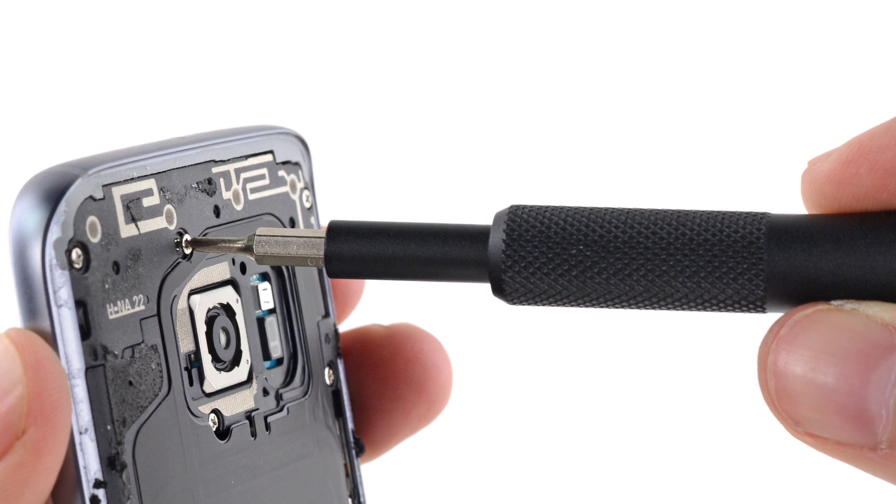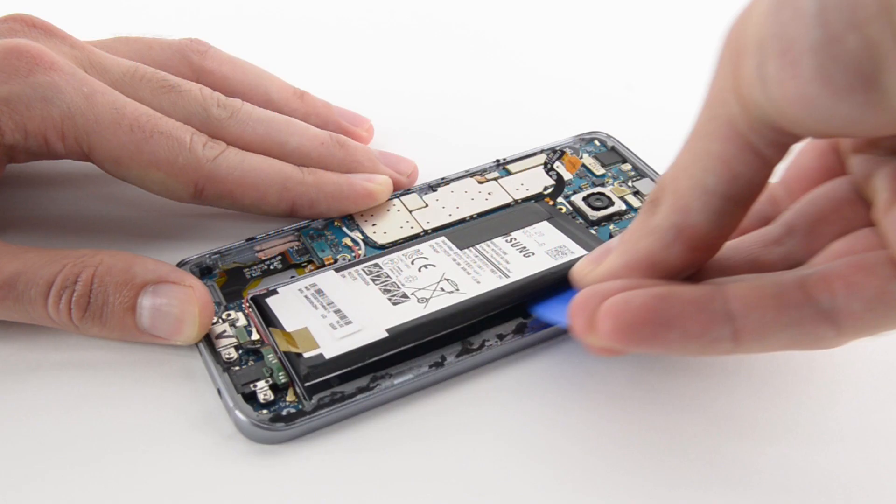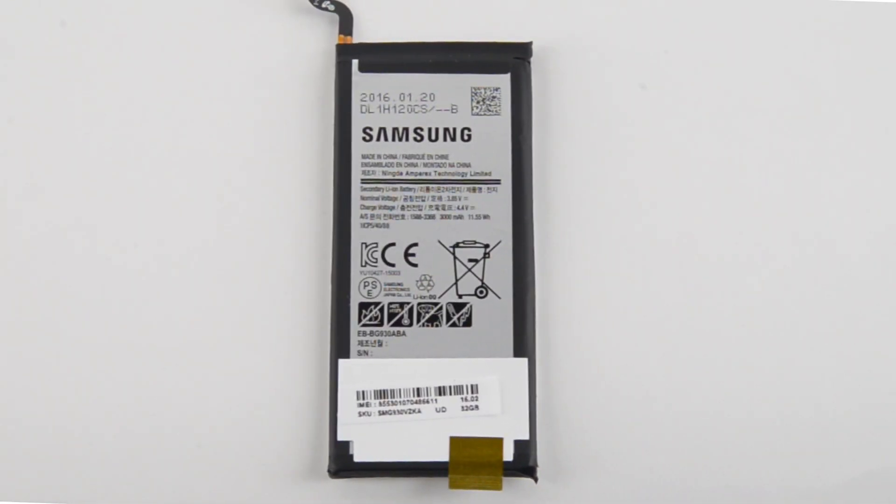It looks like we've got a few pieces to remove before we can get to the battery. The antennas and the speaker all come out with little effort, and underneath we see the battery. This is a 3.85 volt, 3000 mAh battery — a significant boost from the S6's 2550 mAh. It even beats the iPhone 6s Plus's 2750 mAh battery.